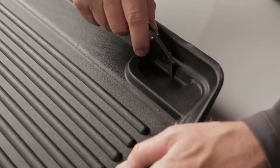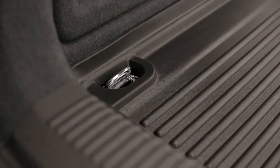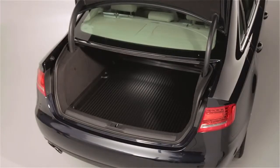For vehicles equipped with tie downs, you can cut the mat where indicated so you can still access them when needed. Your mat is now successfully installed.